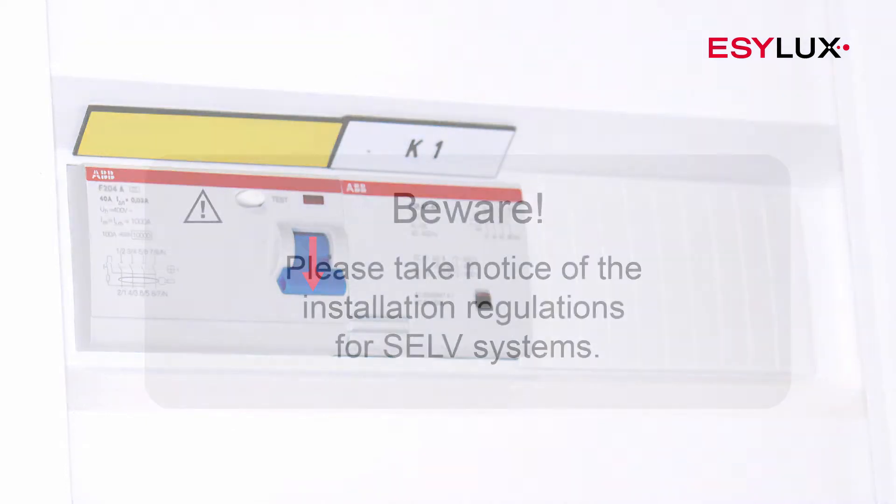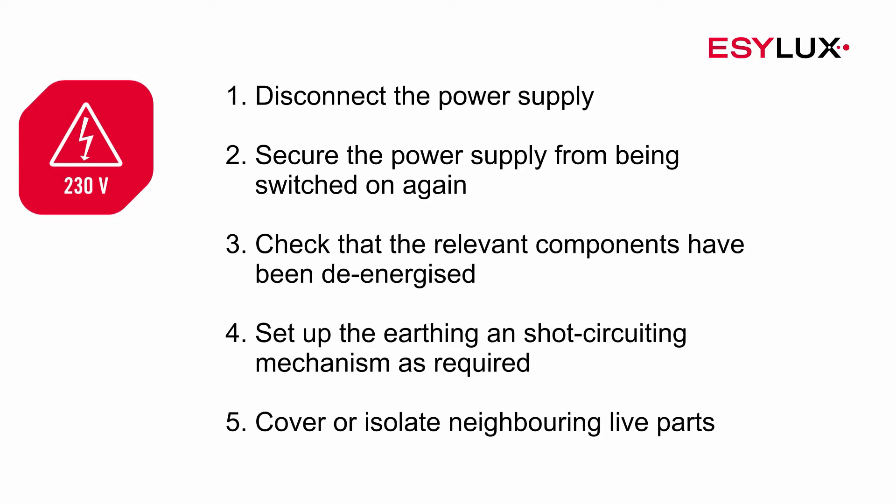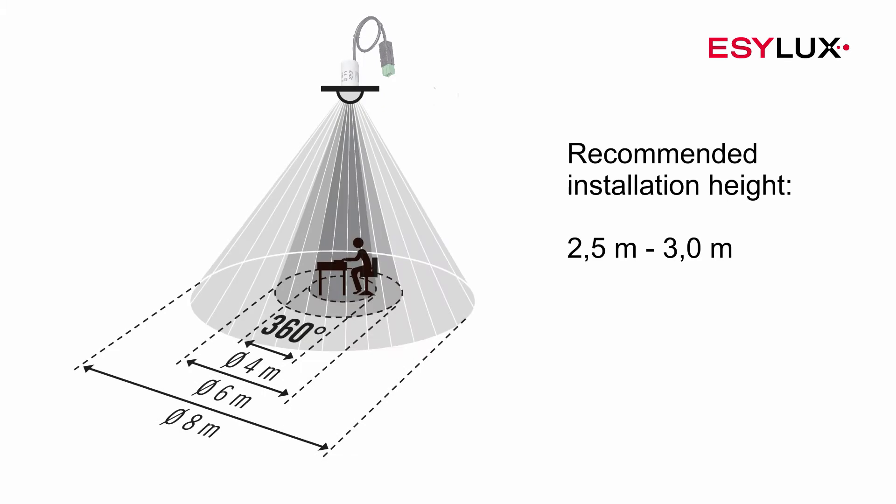Switch off the bus supply before installing the detector. This device must be installed by authorized personnel only, in compliance with the installation regulations and standards applicable in the country of use. During the installation process, the five safety rules must be observed.